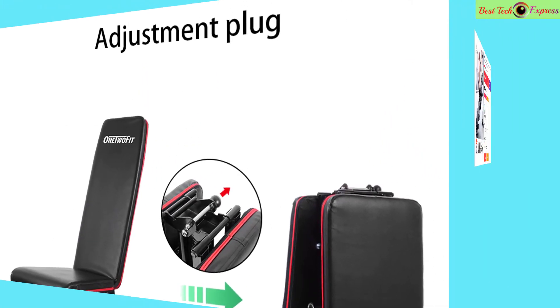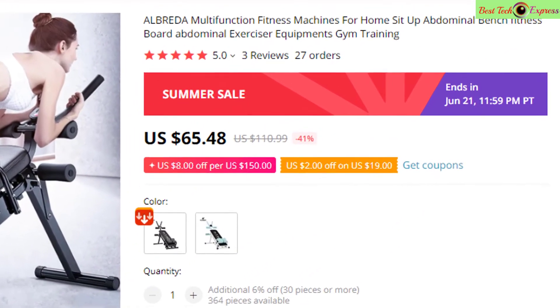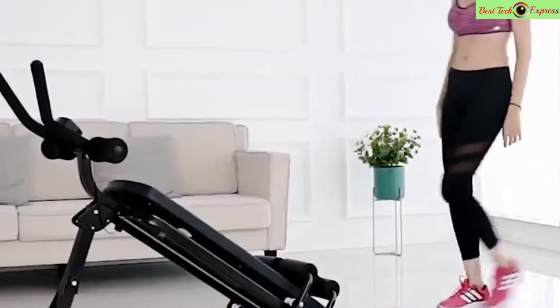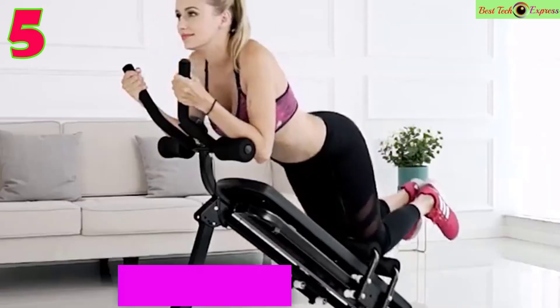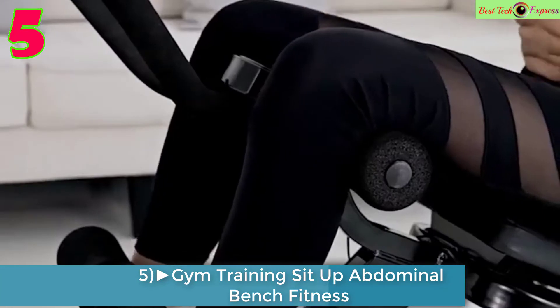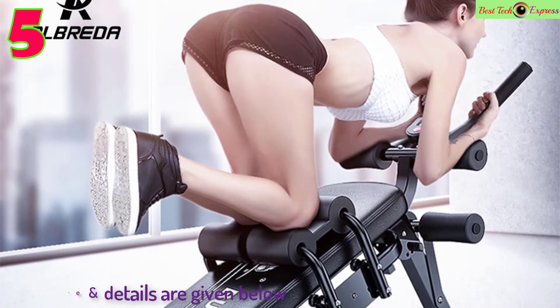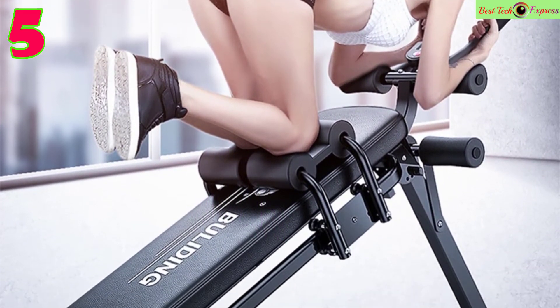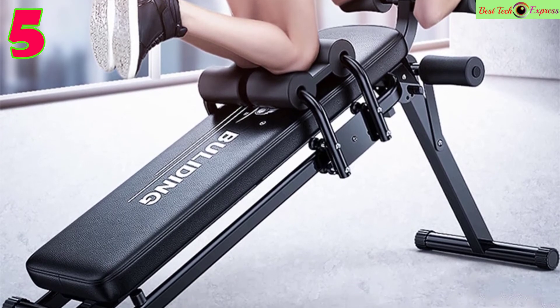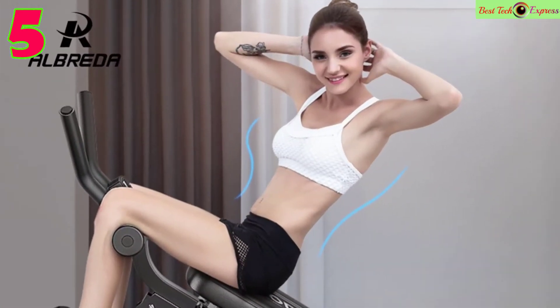Number 5 is the Albreda multi-function fitness machine for home — a sit-up abdominal bench and fitness board for abdominal exercise and gym training. Model number FE339, designed for women with multi-functional supine board application.